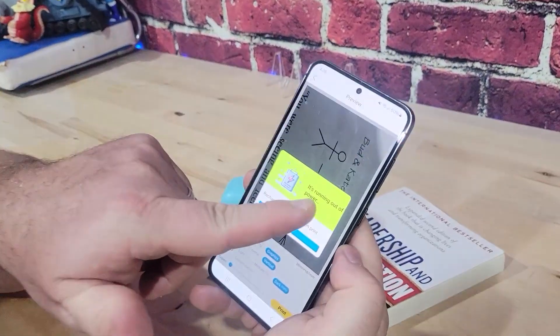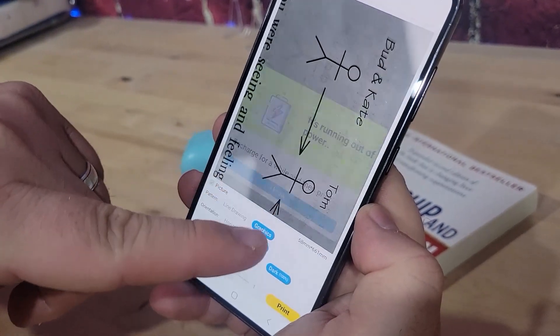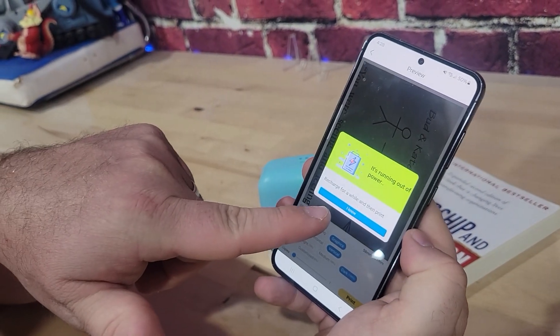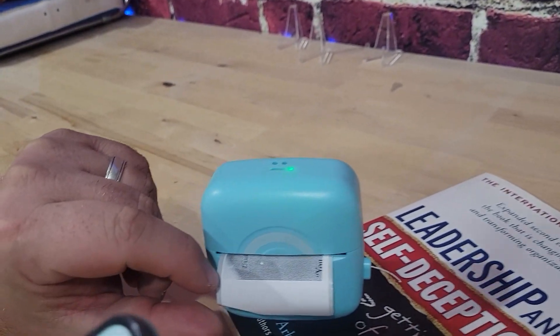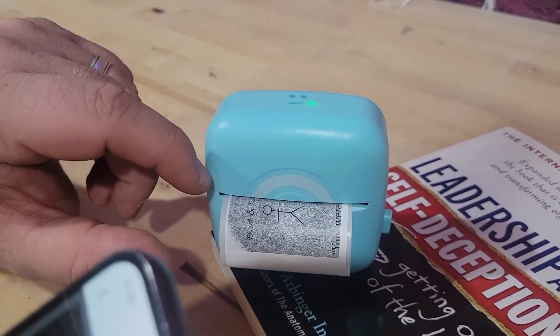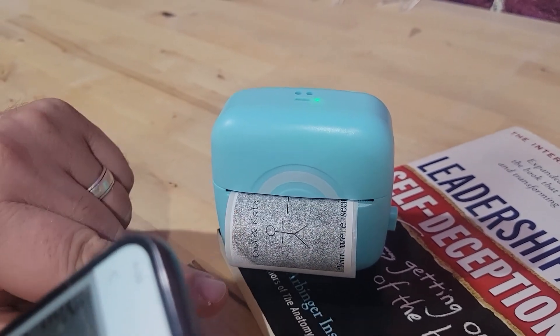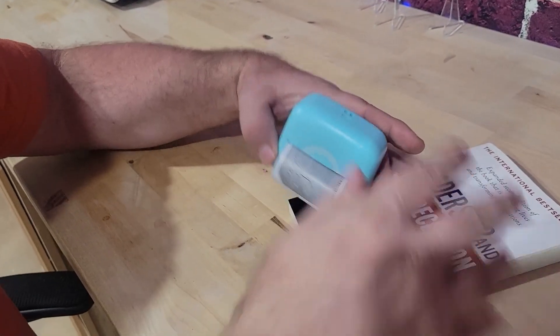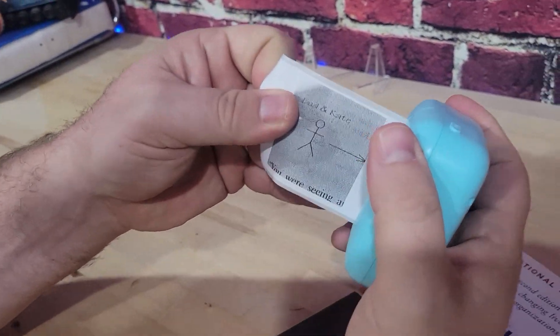My printer is a little low on battery but it should still work. You'll notice it says it's running out of power — you just say okay, I'm going to print it anyway or charge it. You'll see it had a little extra paper feed before it printed, and then it prints the whole thing. I think it disconnected because the battery is low, but I can still show you what you've got.